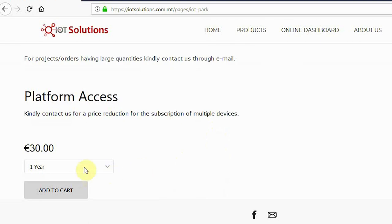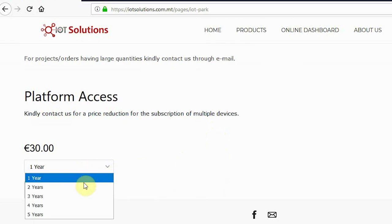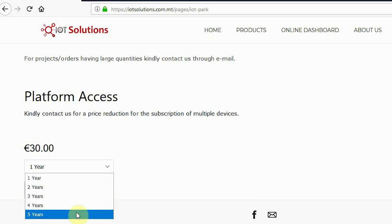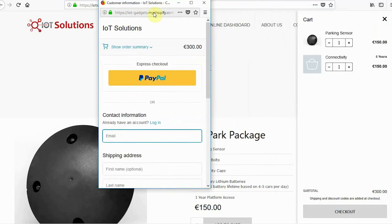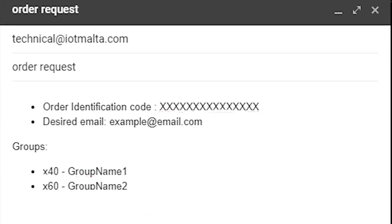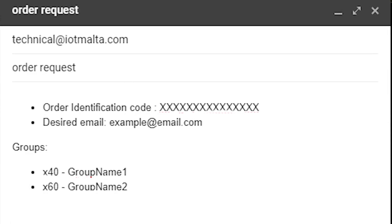If you want to have platform access for more than a year, you can purchase more from the IoT Park website. Once you have added this to your cart, proceed to checkout and pay via PayPal or Visa. Make sure you send us your email at technical@iotmulta.com upon purchase, including your order identification code and the account email which you want to add your new devices to.